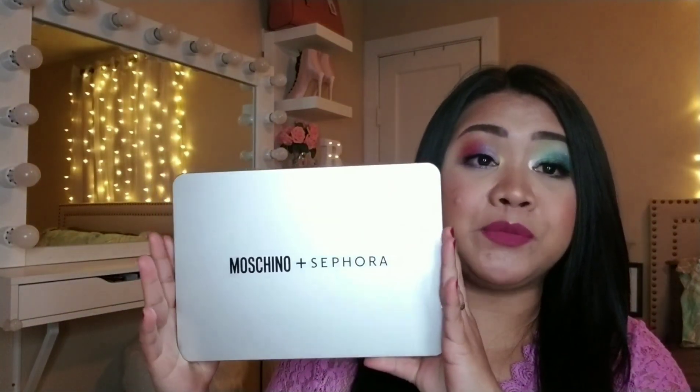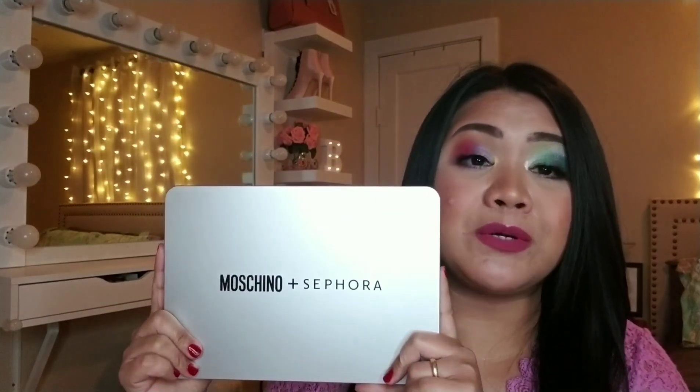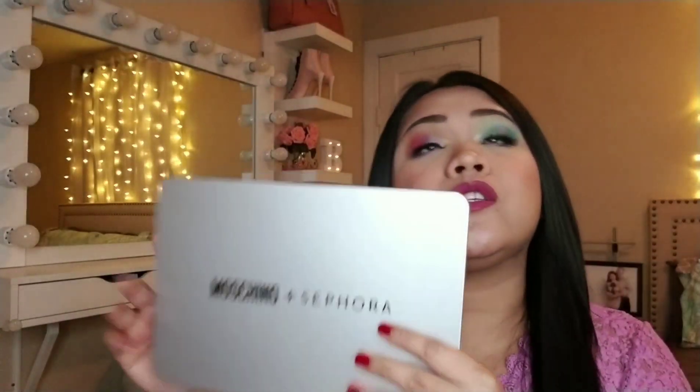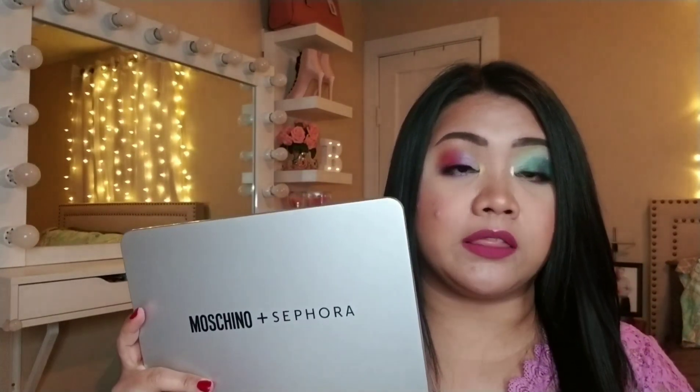This is the palette I am talking about — this is the Moschino Eplacifora Laptop Palette. This retails for $60 and it has different items that come with it. But this is the only one I got because this is the only one I could afford. Let's be real — $60 is $60, so I am not going to push my husband's limit.